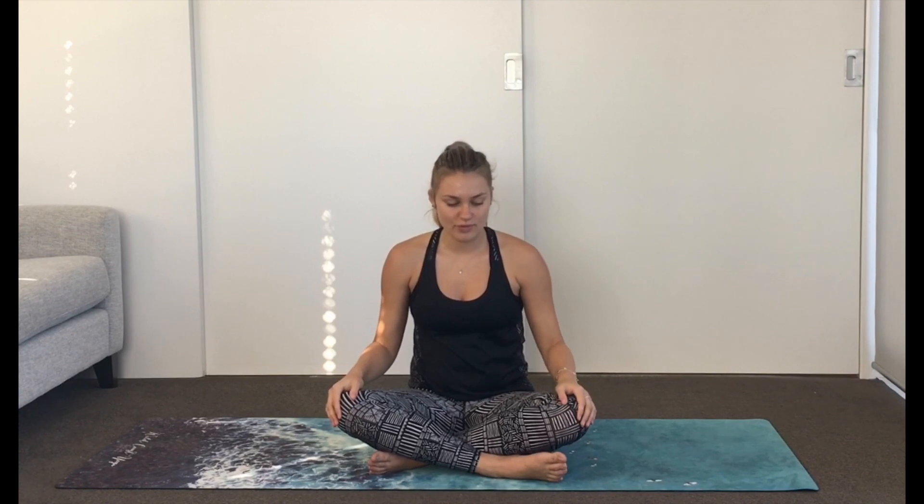Now we're going to take a full breath in, shrug the shoulders up to the ears. Exhale, let them go. Three more times — inhale, shoulders to ears, let it go. So in your own time here, really sighing the breath out, releasing the shoulders down.